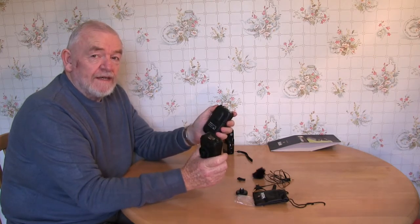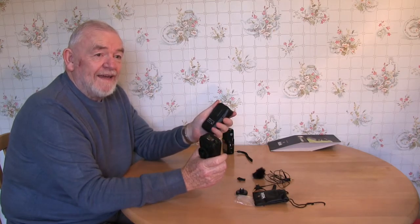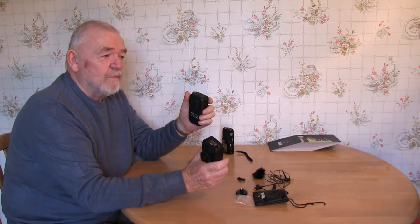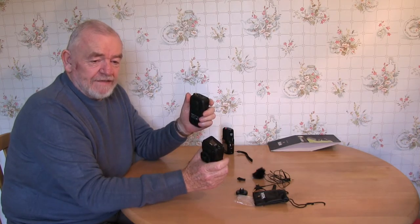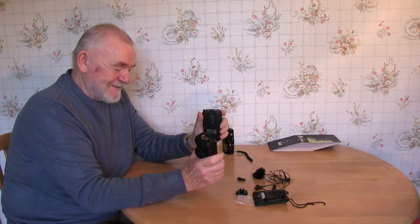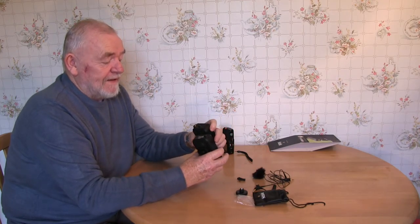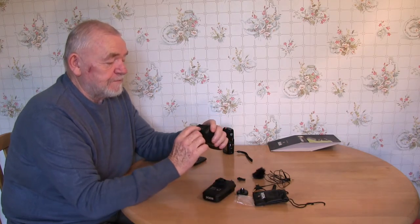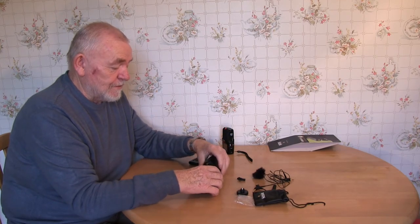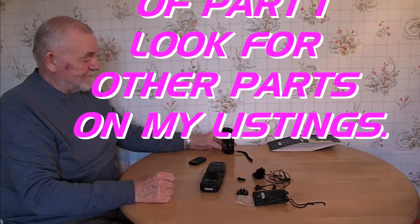I'll do a distance test on these when the frost has gone away. From reading about them, you're talking about 100 feet plus, so I need to find somewhere with 400 or 500 feet with clear vision so I can keep my eye on my camera on a tripod. I live in a dodgy area, you know. I'll switch these off for now. And that's it — two Rode mics. Ride on, can't ask for anything better than that. That's the end of part one — go look for parts two, three, four, five, six and seven in my list of videos.